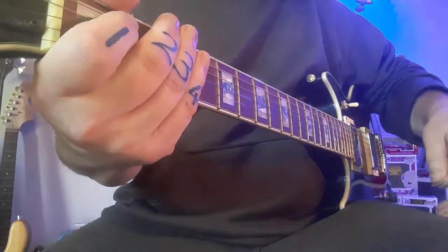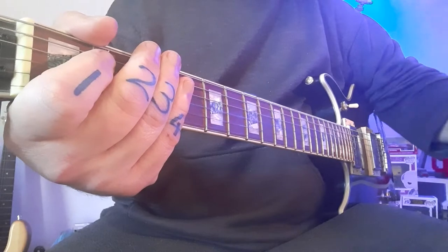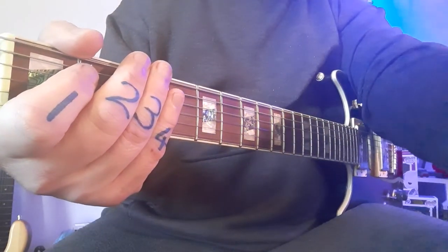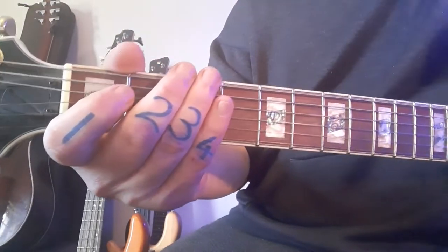Now there are a few other parts as well, which are on your PDF file that you'll be receiving with this, but not much more. Let's get to learning how to play this really cool, really fun retro 80s style metal riff, focusing on your picking hand for starters.